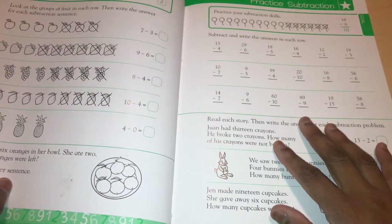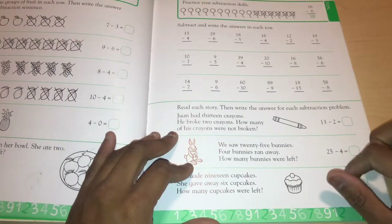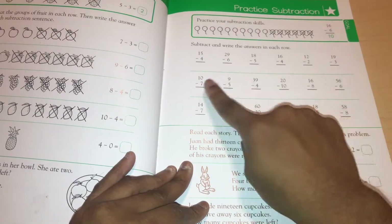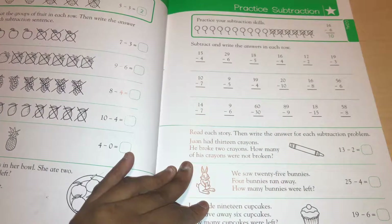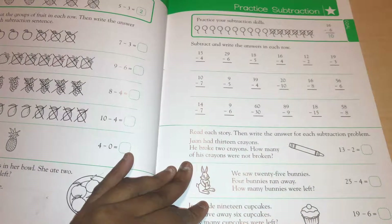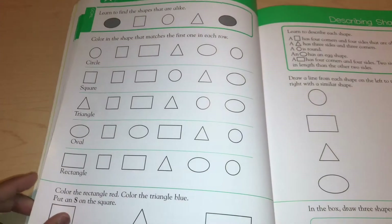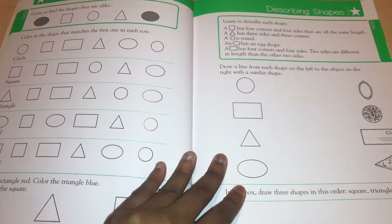It goes over subtraction with pictures as well as regular subtraction — a lot of subtraction and addition problems. I'm not sure if first graders are supposed to know this right away. My twins are starting school next month, and I'm pretty sure they won't be learning this type of subtraction in the first couple of months — maybe not until December. But I haven't experienced first grade in public school yet, so it may be different and they might start earlier.